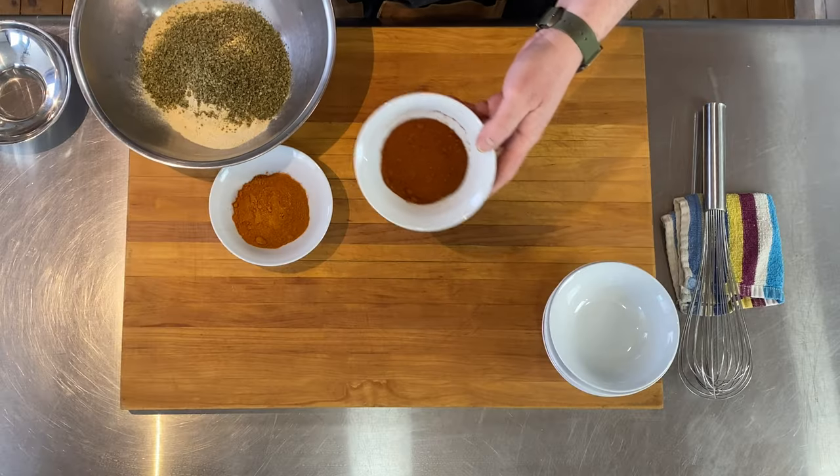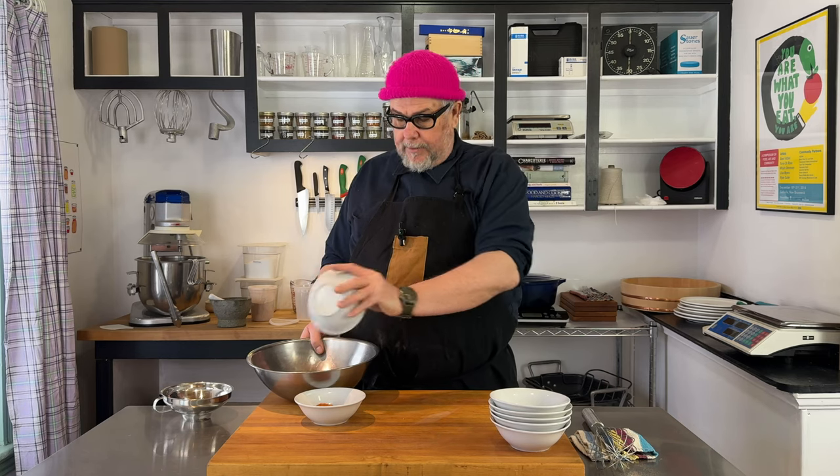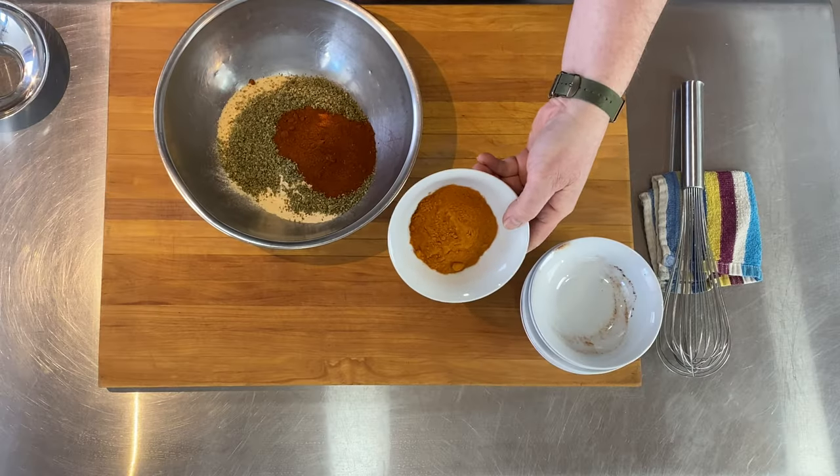Then a half unit of chili powder. In this case, I'm using chipotle chili powder. In the past, I've used ancho or just regular chili powder — I'm just using up chili powders I've had around for a while, so any chili powder will do. Adding chipotle is going to add a bit of smokiness. And finally, a half unit of cayenne pepper.